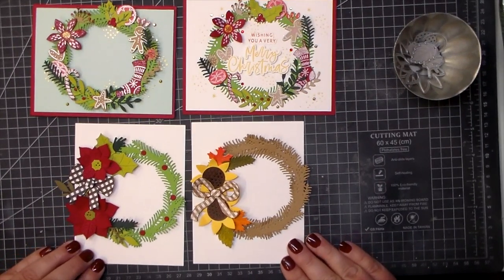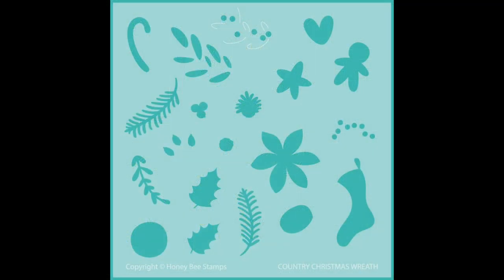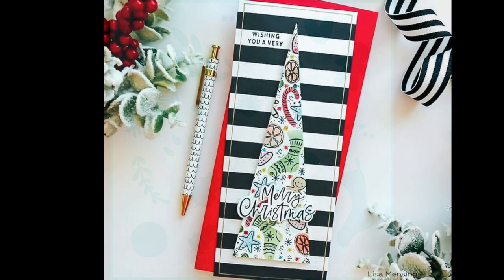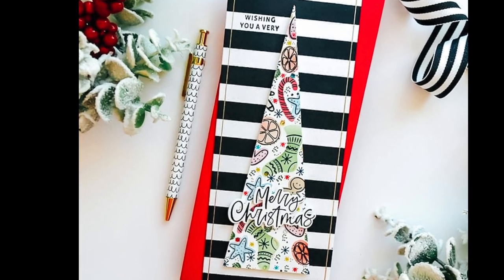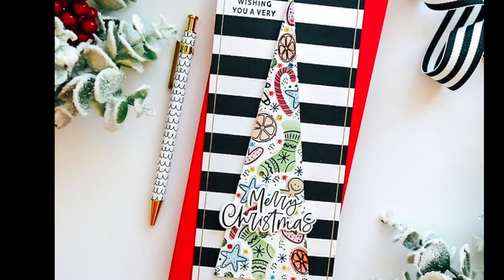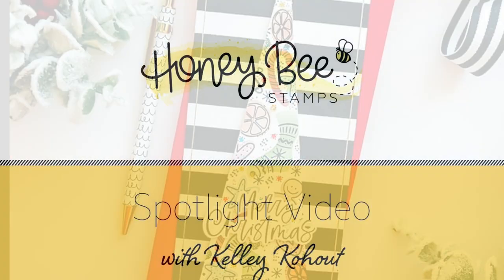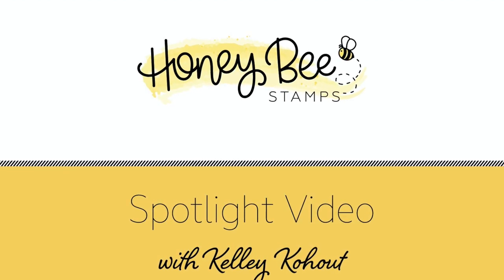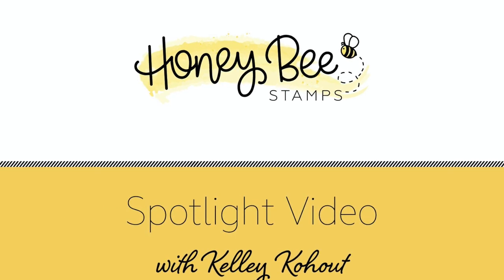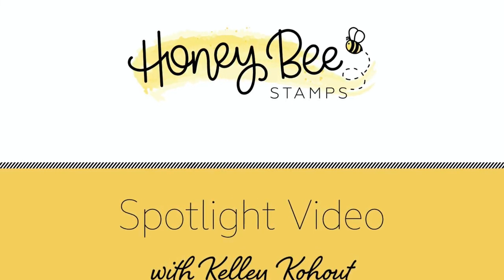I also wanted to show you an awesome card from design team member Lisa. She used our coordinating stencil — you can see all the little images: the stocking, the floral, the little berries and leaves. Lisa used that stencil along with the detailed images from the stamp set to create this really cool Christmas card. There you have it — a close-up look at our brand new Country Christmas Wreath stamps, dies, and stencil. All these products can be found at honeybeestamps.com. Thanks for joining me, bye-bye!